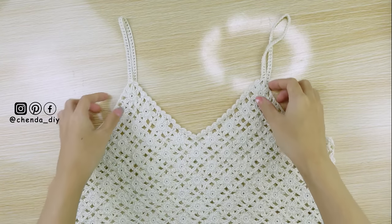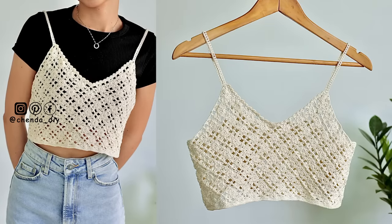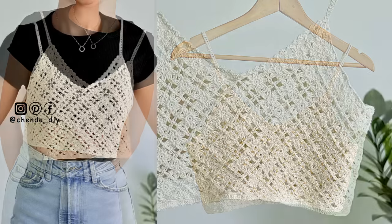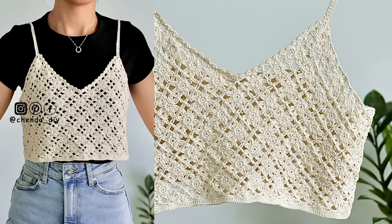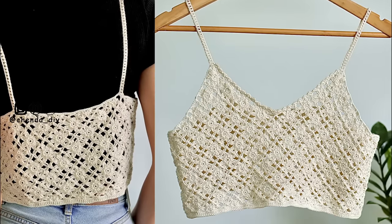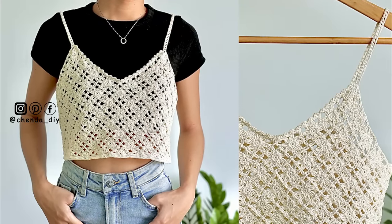Hello guys, welcome back to Genda DIY. In today's video, I'll be showing you how to crochet a floral square top. It is perfect for spring and summer. This top can fit for size small and size medium, but I'll also show you how to measure and how to make the top bigger in this video. Now let's get started.